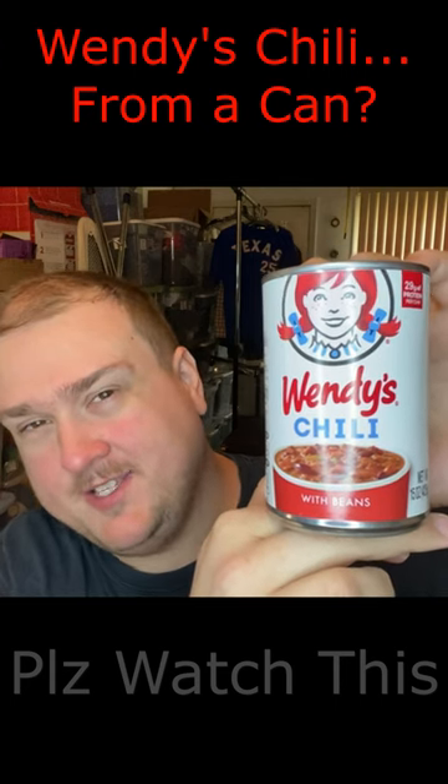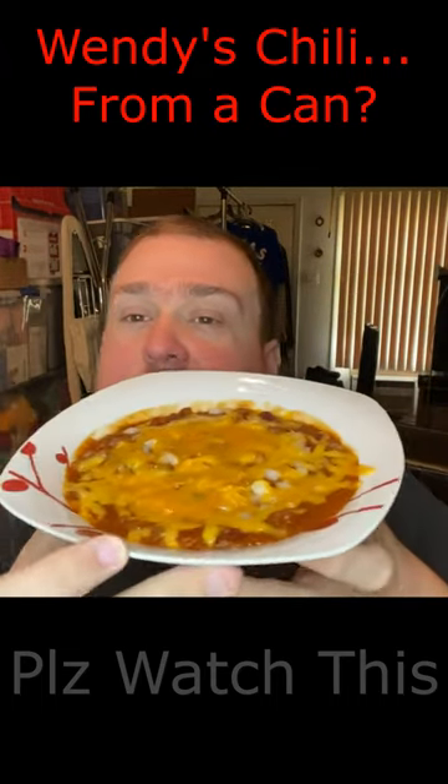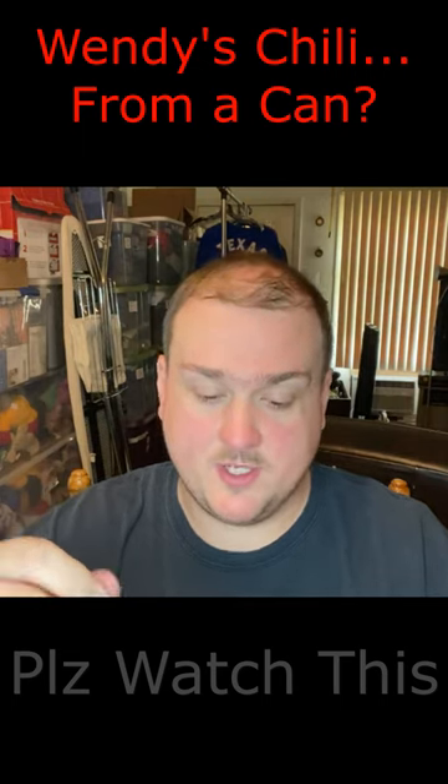Today we're going to try Wendy's Chili in a can from the grocery store. Here's our bowl of Wendy's Chili fresh out of the stovetop. I'll say it doesn't smell — it smells like chili, but it doesn't smell like Wendy's Chili.